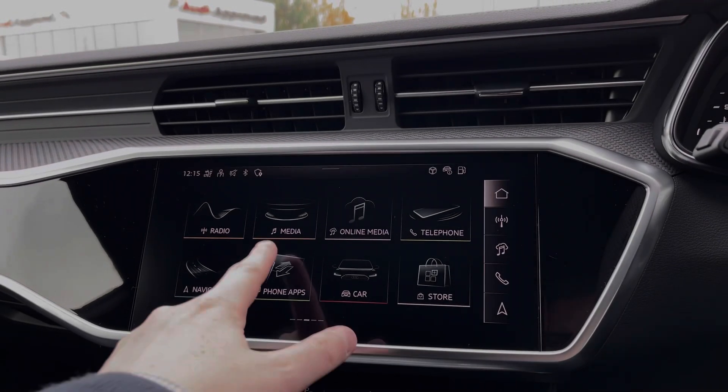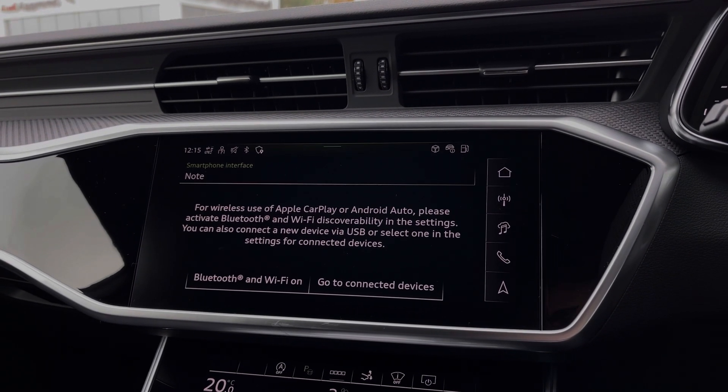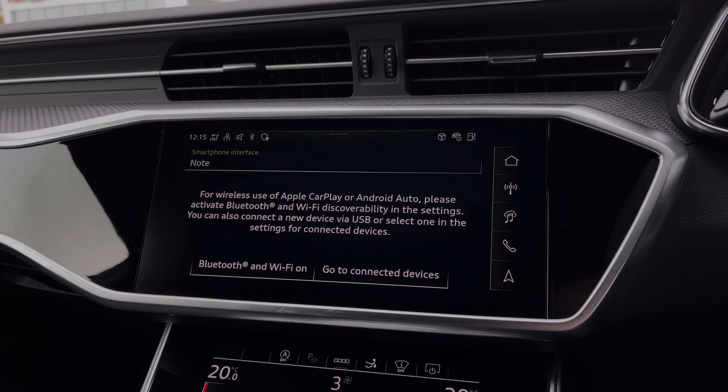Moving to the multimedia touchscreen, we can come into the car's Apple CarPlay and Android Auto feature for easily connecting your smartphone device, gaining access to a range of compatible applications as well as music streaming services.